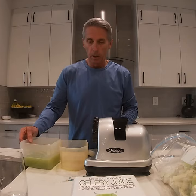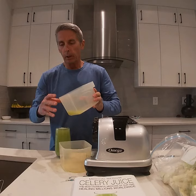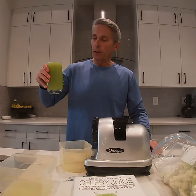Pour this into our glass. Pretty good — pretty close to two cups, actually a little bit more. But this is it: pure celery juice, green for life. It goes a long way.